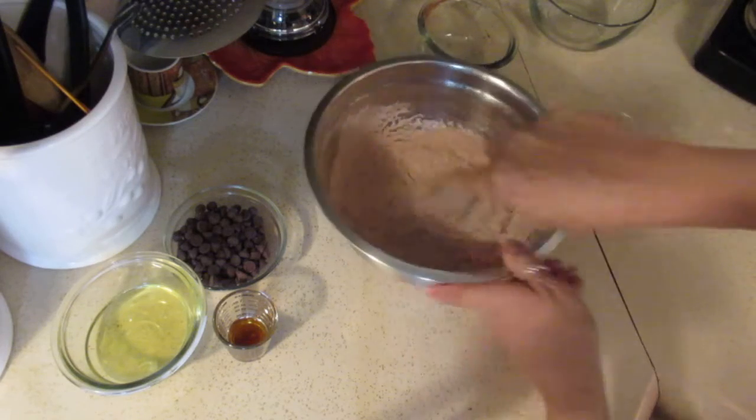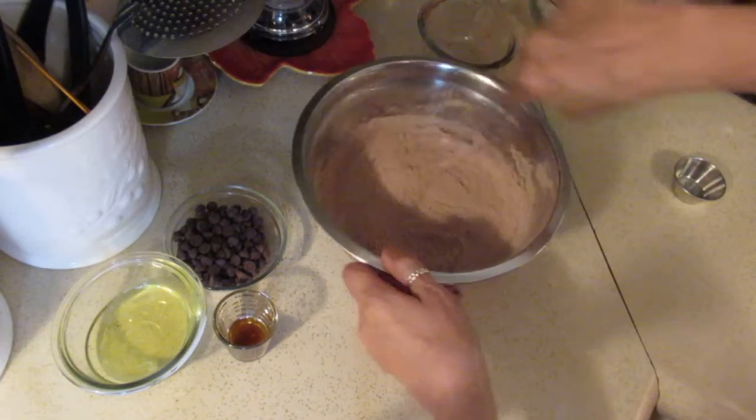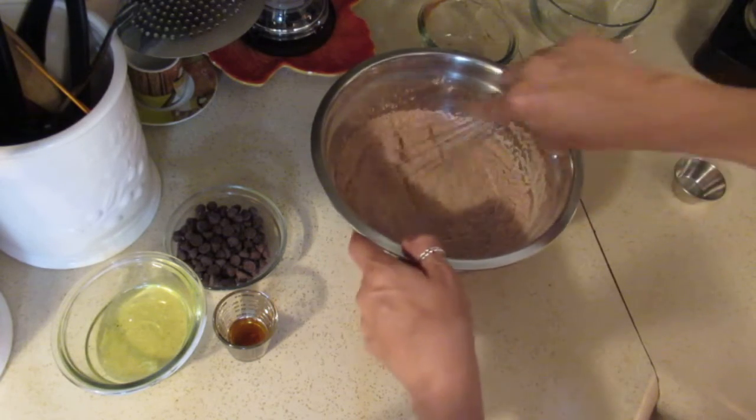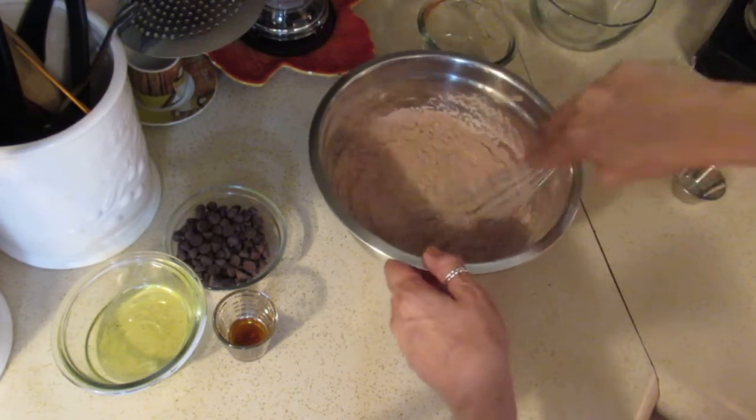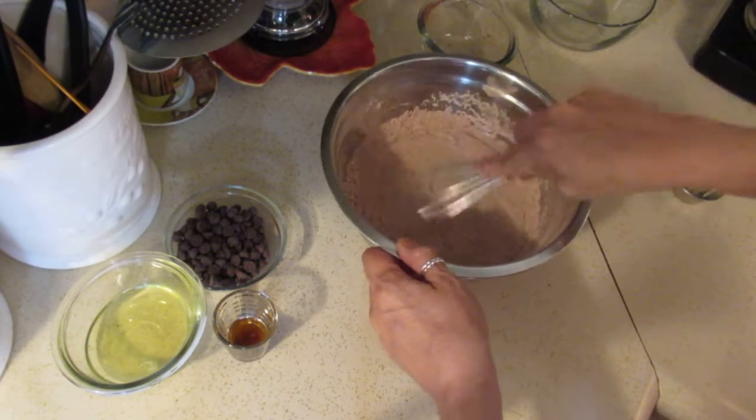That looks pretty good, pretty mixed up in there. Such simple ingredients, and guys, these cookies are amazing. They're fudgy and chewy — they're just delicious.